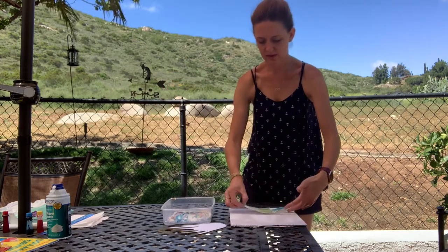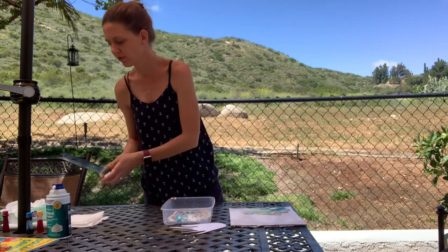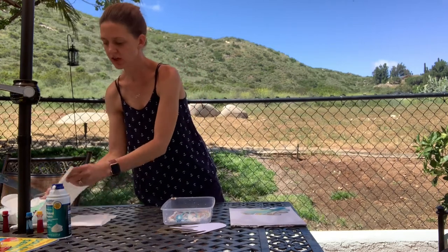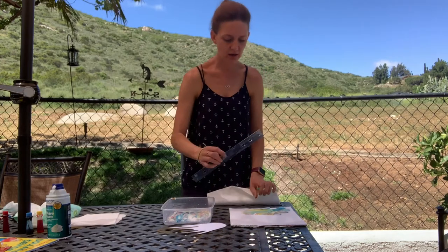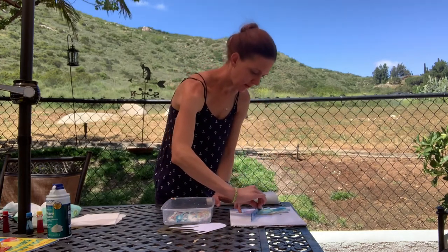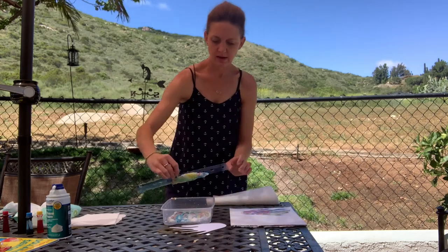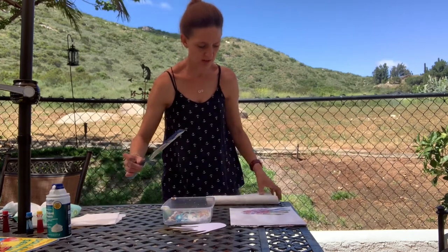Now I've taken a ruler and I'm going to scrape off the excess shaving cream. You can use anything like a lid or something hard for this. Then I'm just going to wipe off all the remaining shaving cream to reveal the marble print underneath.